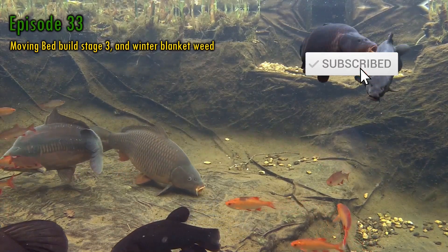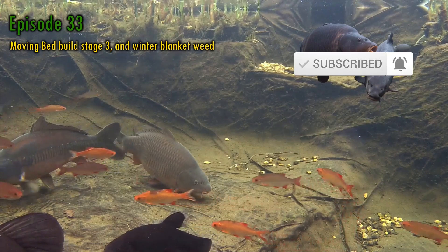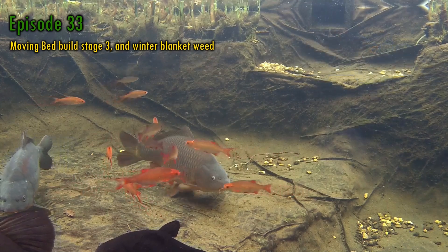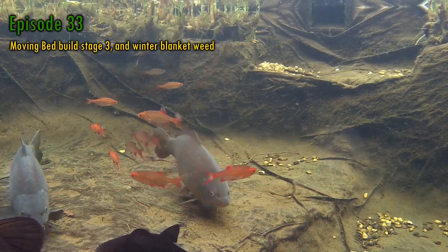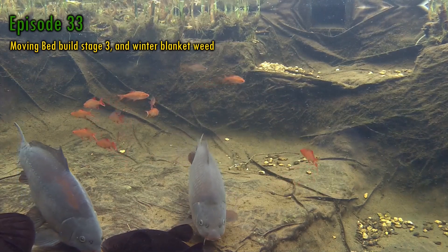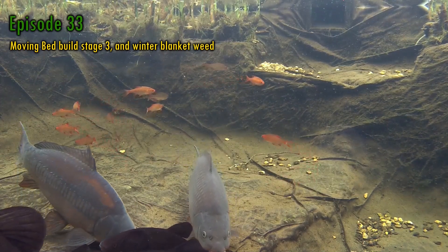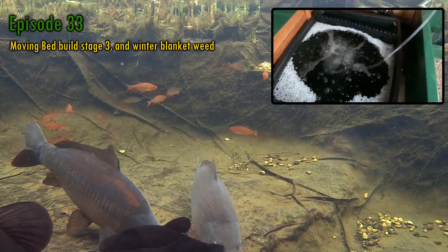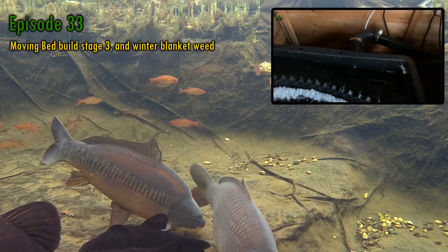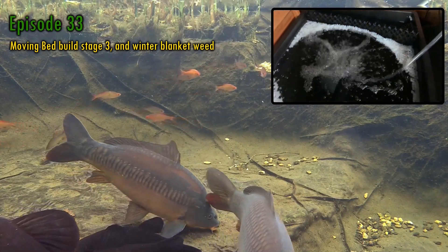If you've not subscribed, I'd be delighted if you like my existing content enough to take the plunge. Like many YouTubers say, it's totally free. The moving bed build may be coming to a finish, but I've more projects to complete over the coming months, so there'll be lots more to see. In this week's episode, there's stage 3 of the moving bed build, where I add media, sort of regret it, and resolve some teasing problems.